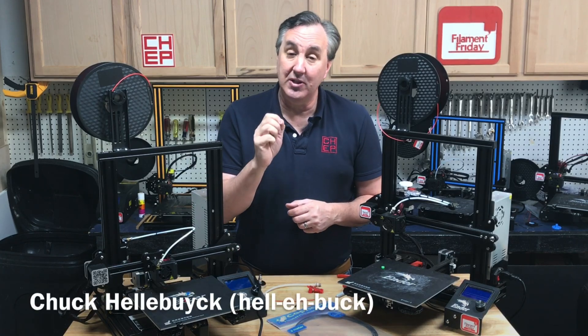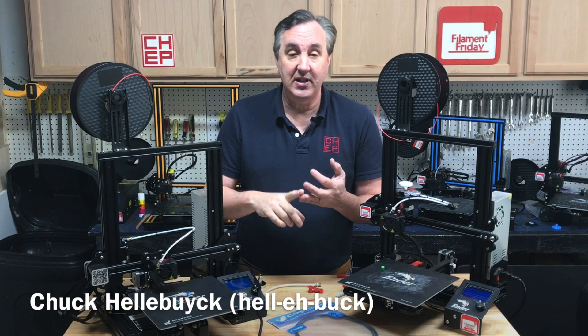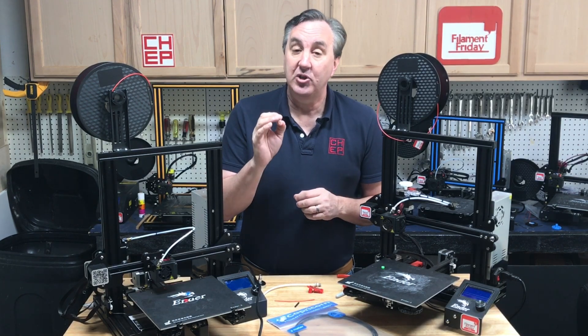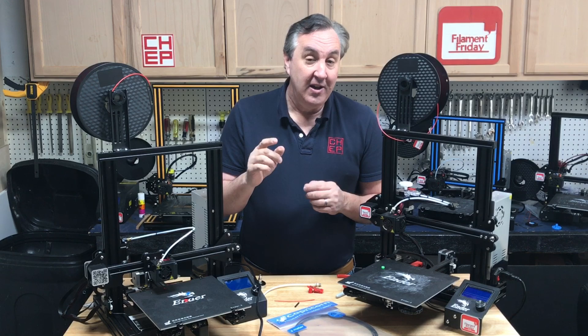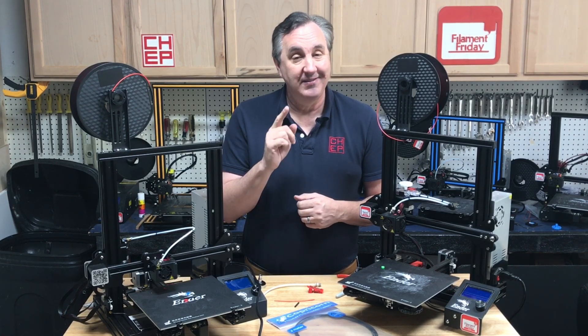On today's episode I'm going to show you a simple hotend fix for any Creality machine: Ender 3, CR-10, CR-10 mini, Ender 5, any of them. It makes your hotend work better longer with less stringing and less issues. I'll show you what it is on today's Filament Friday.